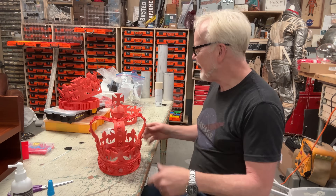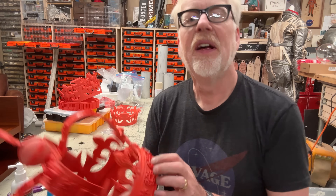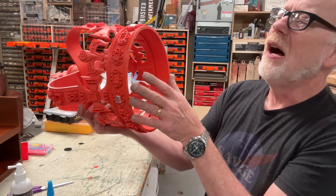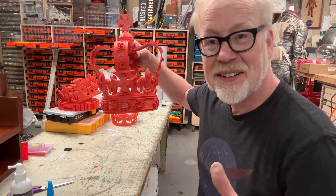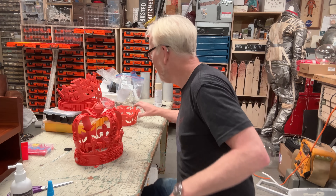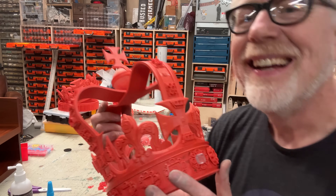Hey, hi everybody. Adam Savage in my cave and we're making some crowns again — it's craft day. This is iteration 1.0 of the crown that Daniel Lilligreen drew, the first print I made of the Saint Edward's Crown. We made some modifications, and while I was printing the second one I dropped the first one, which shattered. So I'm repairing it.